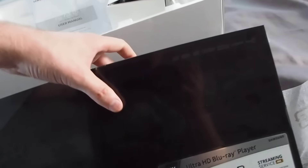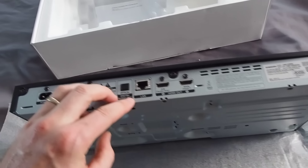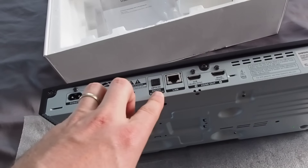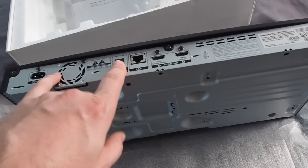Around back we've got two HDMI outputs and a LAN port for Ethernet. There's also built-in Wi-Fi if you prefer to do that. Optical digital out, if you're not worried about lossless or uncompressed audio, and of course the power plug.